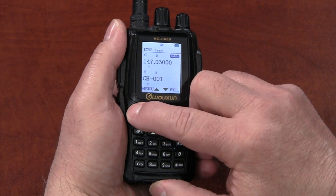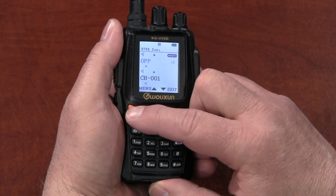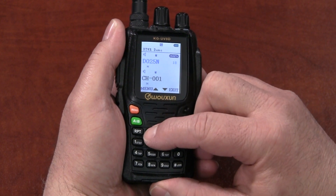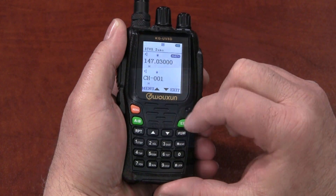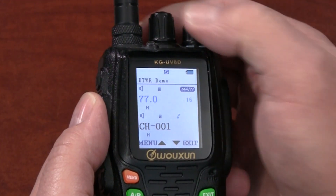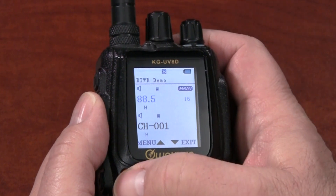For DCS, press Menu, enter the menu option number 18, and press Menu again. Then enter or choose the desired code. Press Menu to confirm, then press exit. You can use the arrow up and down keys or the channel selector knob to choose the tones and codes from the menu.